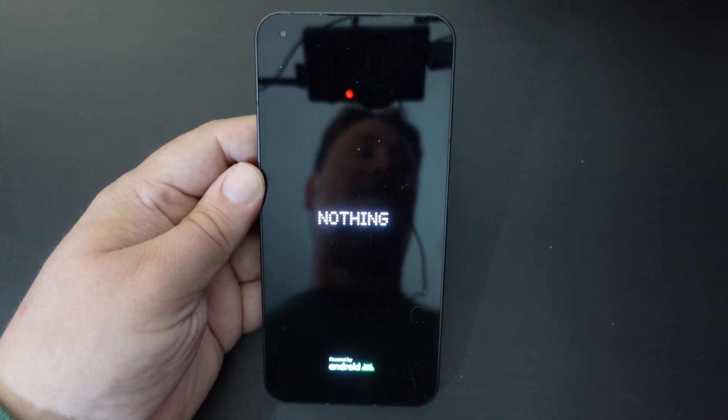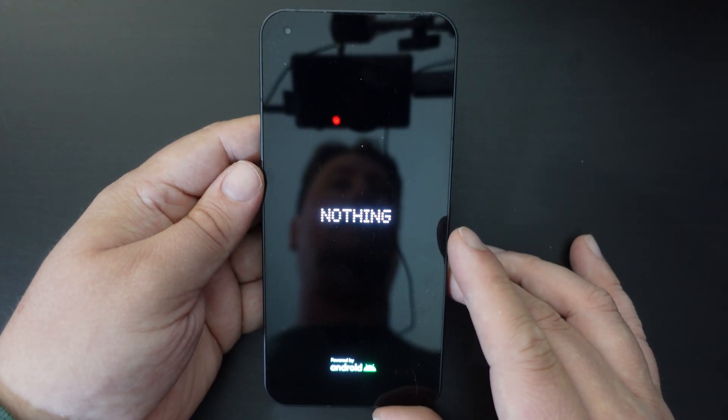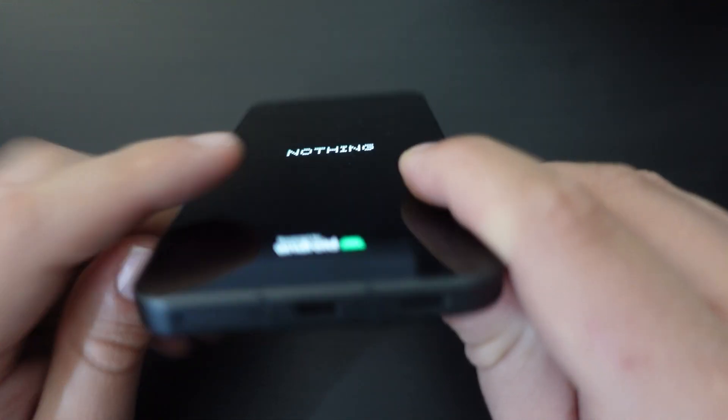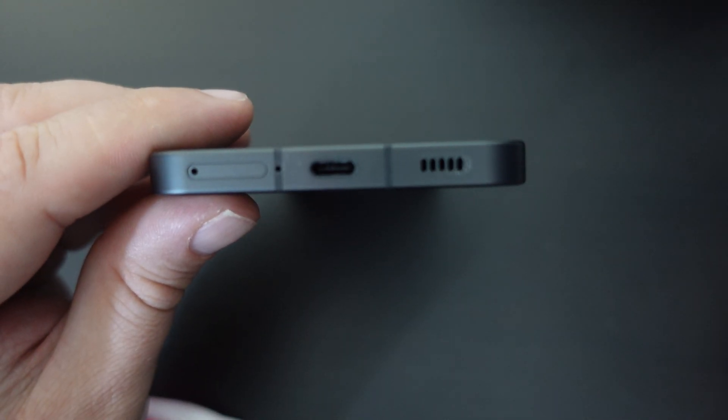So that's how to factory reset your Nothing Phone 1. If you are giving it to someone else, one key thing to remember to do is to take your SIM card out, and that's exactly what I'll do here.